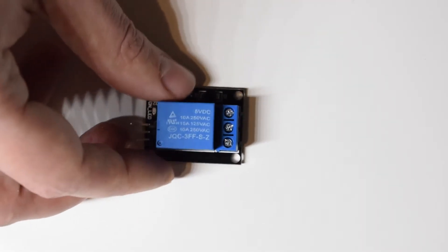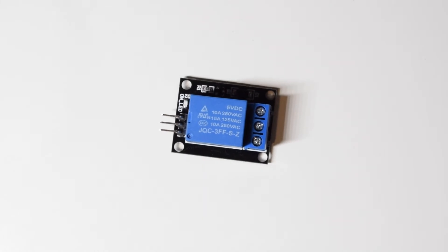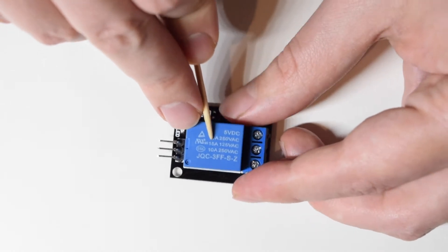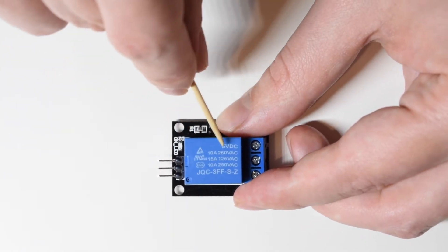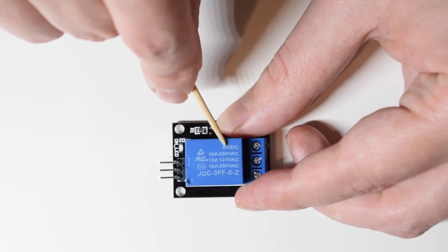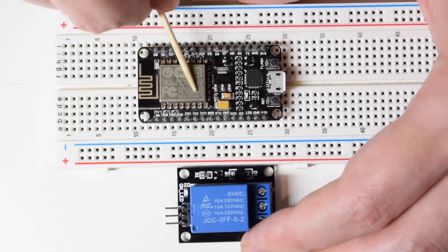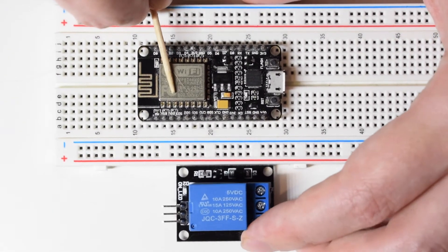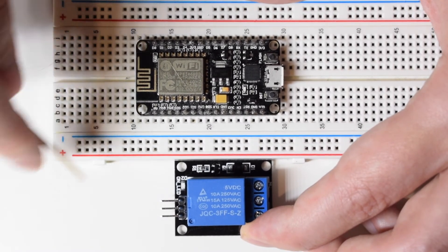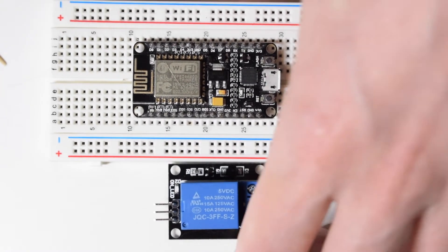We've got our relay. And this is where an issue actually emerges if using this relay. As you can see here, this one needs five volts power supply. And the issue is, with our ESP, we have only 3.3 volts. So we're going to need to have an external power supply. And for that, there are two options. Let me show you those options.